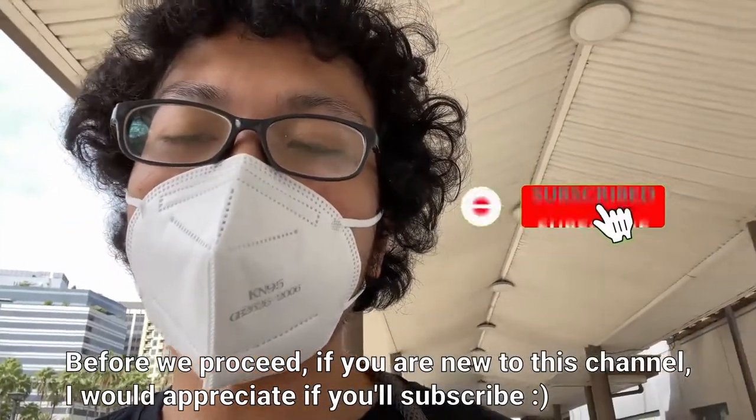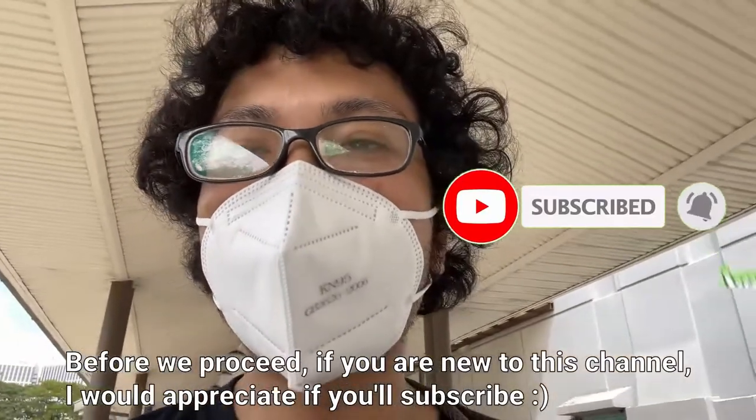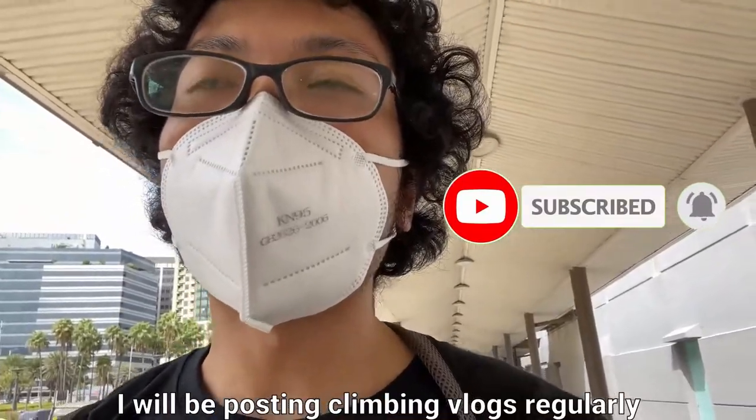Before we proceed, if you are new to this channel, I would appreciate if you'd subscribe for more climbing content. I will be posting climbing vlogs regularly.